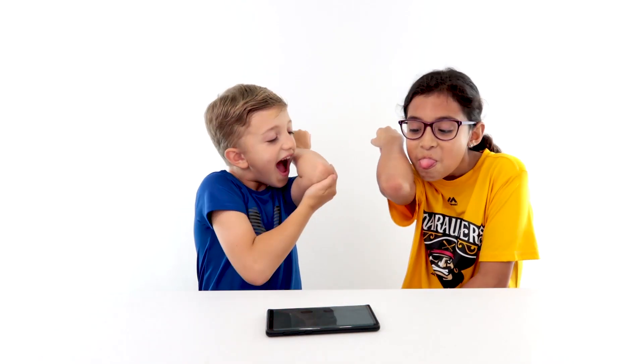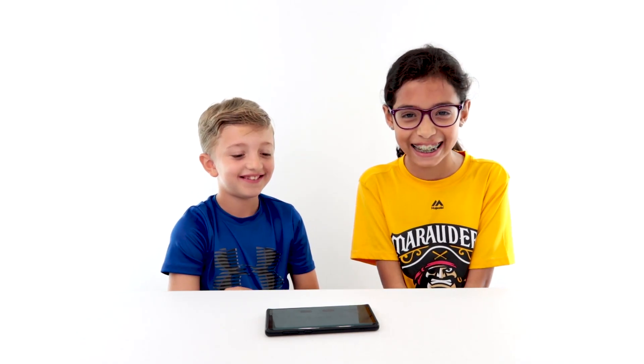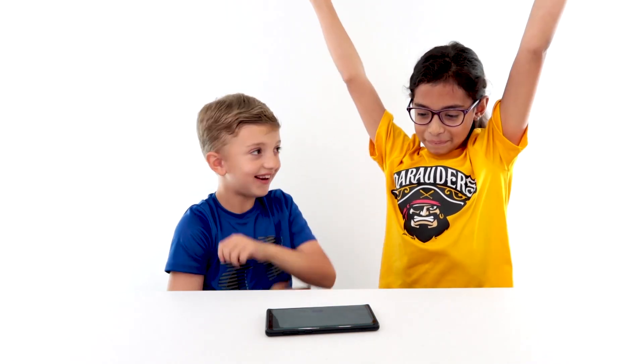Lick your elbow in seven seconds. Go! Done! You didn't lick your elbow? Me? Neither one of you! That's not a lick. Yes it is! That's a touch.